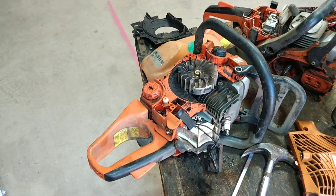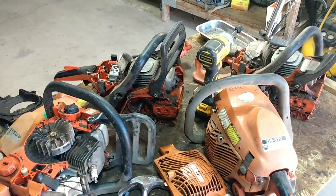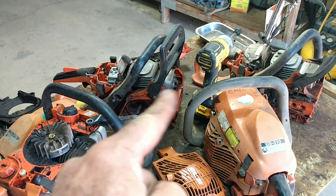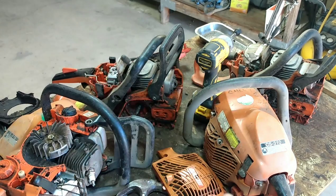Hey guys, I'm going to show you something I just found. I've got 310 right here, 310 right here, there's another 310 right over there, and there's a 310 right here.